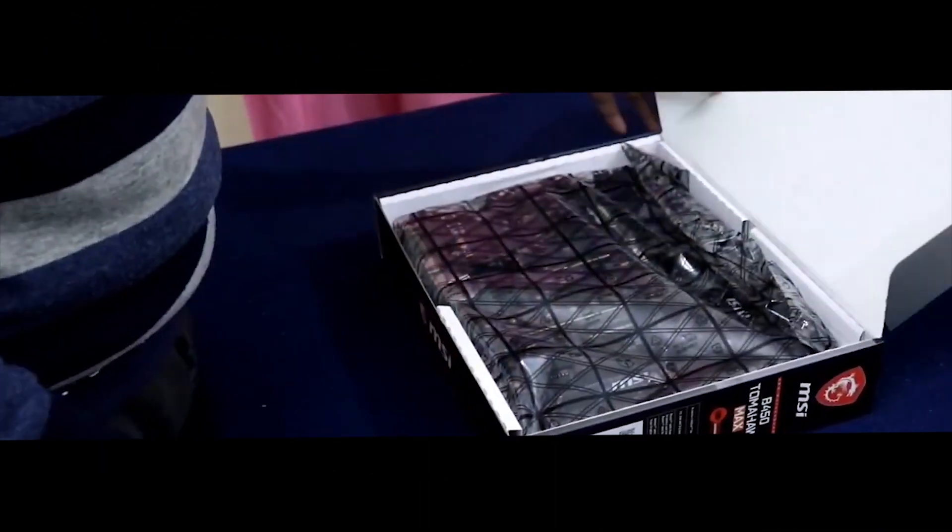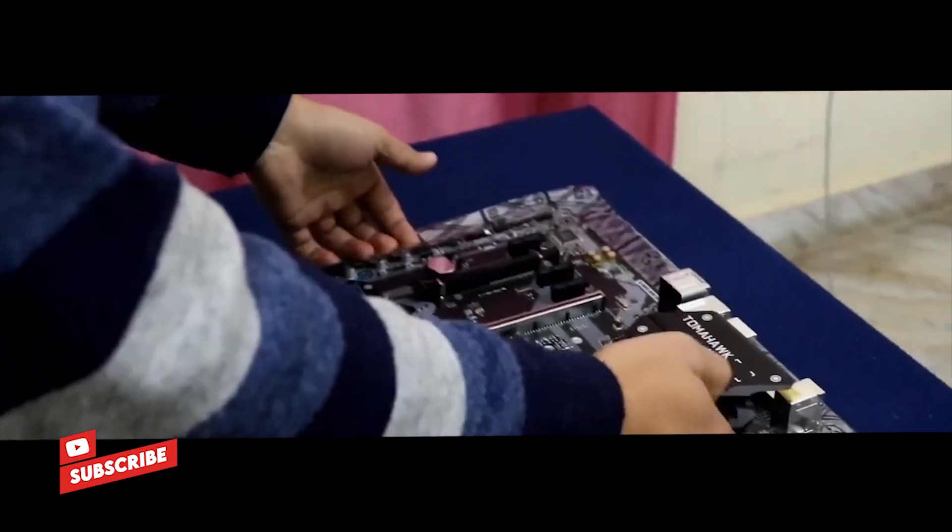So now let's unbox the motherboard and it is pretty well packed. You get the anti-static bag with it. This will protect the motherboard from electrostatic shocks that might otherwise damage the board.